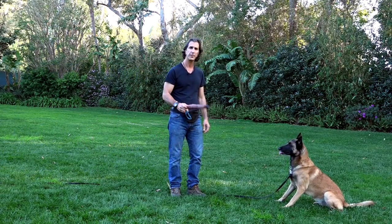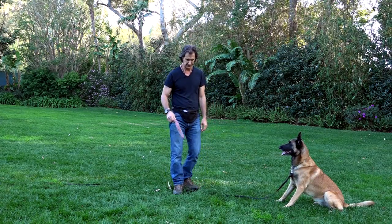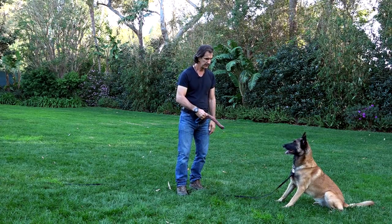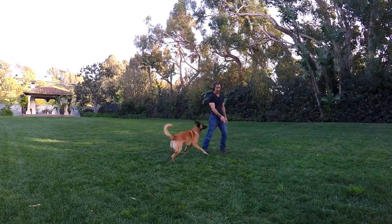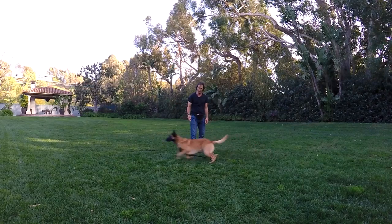Sit. Now I'll put a little bit more action into it, and he'll probably break. I'll use a little bit less line, and you'll see here. No — correction. Sit.